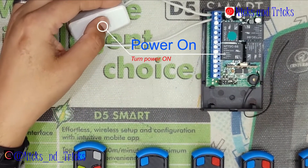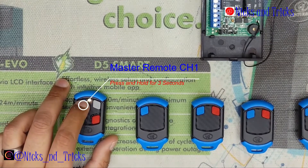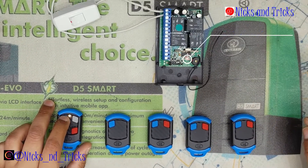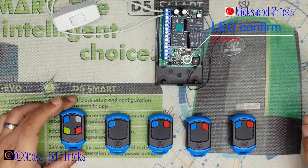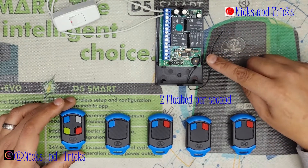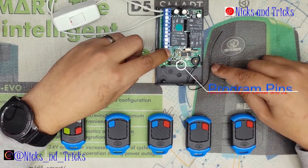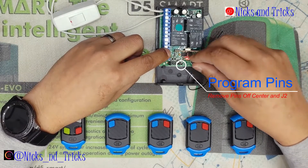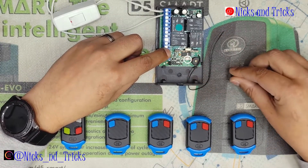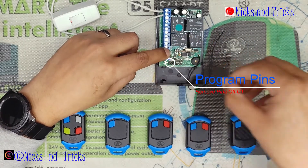When you power up your receiver, use a master remote — press and hold for 30 seconds or more and it will start flashing. The pulse function is two flashes per second, so we're waiting for it to flash twice, and then you remove your jumper. The receiver confirms the setting is saved — then remove your channel jumper.